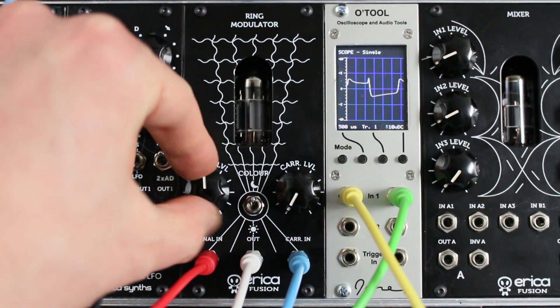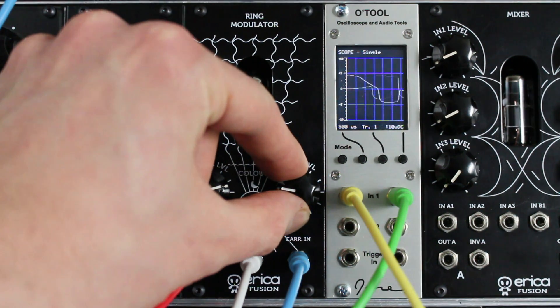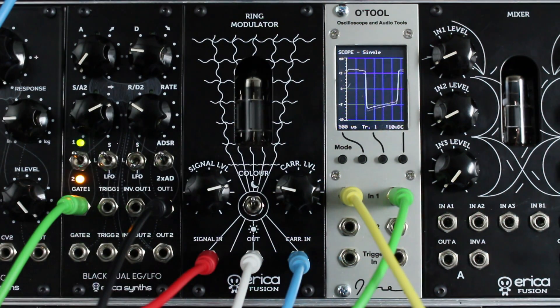Now I will ring modulate two sine waves with the dark setting on the Fusion Ring Modulator, which means it uses only one germanium diode in the ring modulation circuit. This way you get a more low-pass type of sound with fewer harmonics.